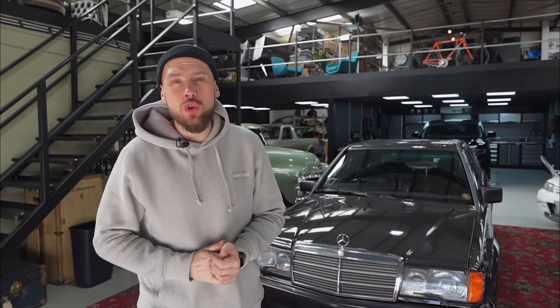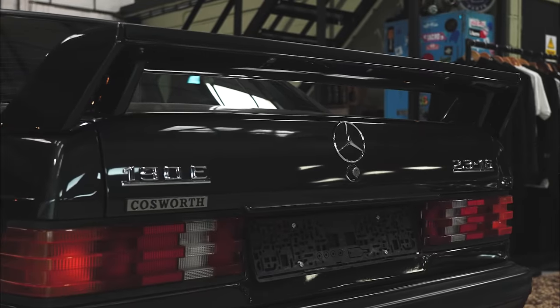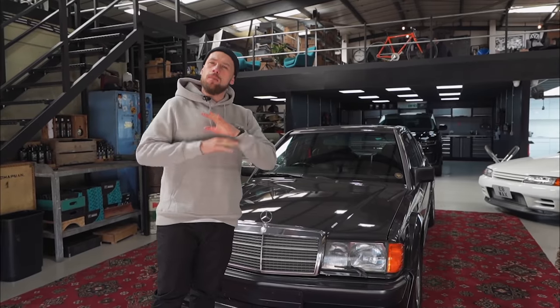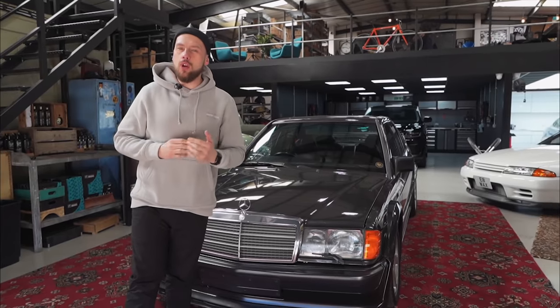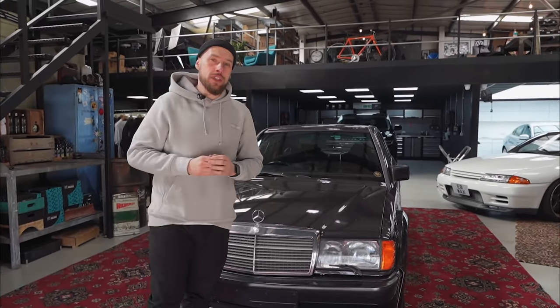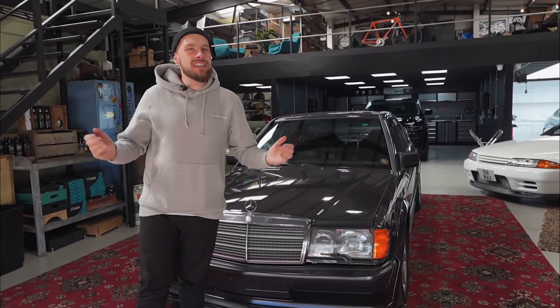Hi guys and welcome back to the Autofinesse Detailing Academy where today we're joined by this rather special Mercedes 190E Cosworth. On this video we're going to do something a little bit different — we're going to hold out on the on-camera segments, share the process as we go, and I'll do a voiceover to explain exactly what products we're using and the methods involved on this car.